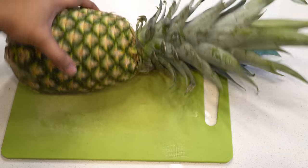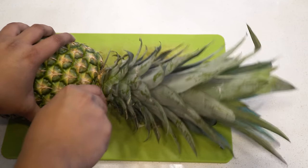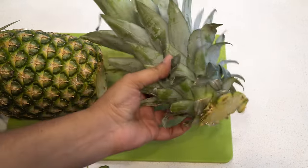You can easily start your pineapple plant by buying a pineapple first. You can be specific and buy an organic pineapple — that way you'll get no pesticide residue — but